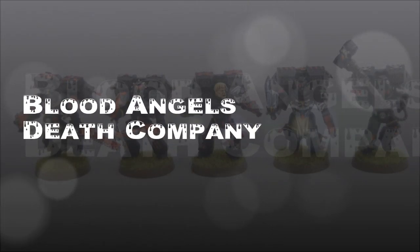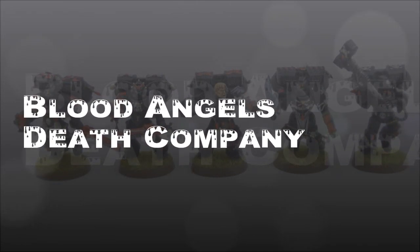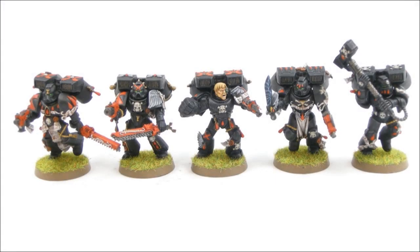Welcome to another painting tutorial. In this video we're going to look at the Blood Angels Death Company — these new plastic guys, relatively new. Here's what they look like when I'm all finished. I'm going to walk you through these step by step.